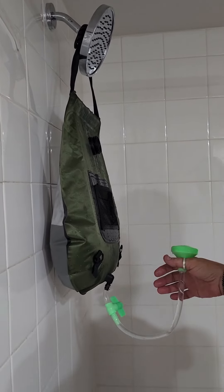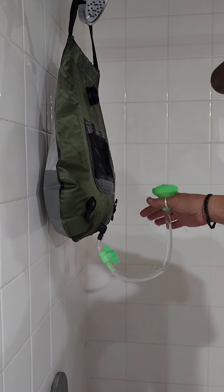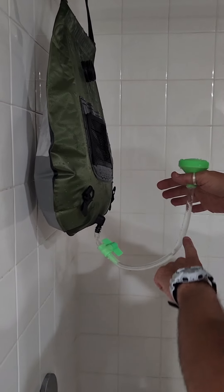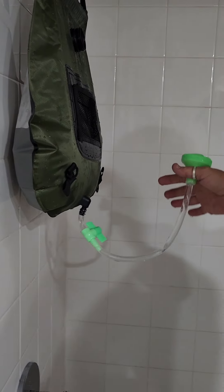I don't know why it came off in my hand. But I think the main thing about all this was to make sure the tube is completely full of water, which it is right now. Now let's just let it run.